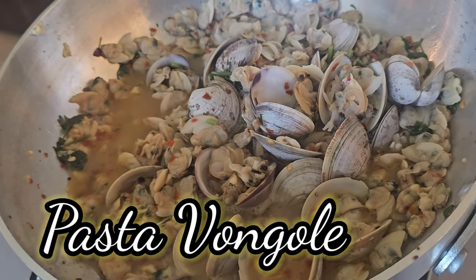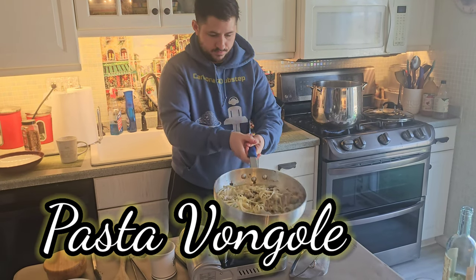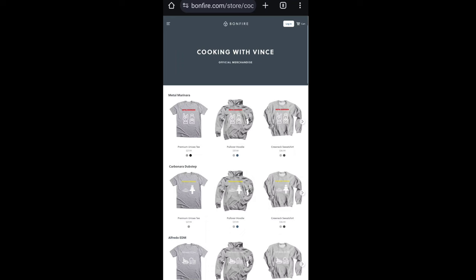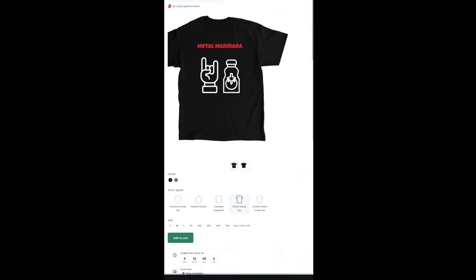Alright everybody, today we're doing Pasta Vongole, which is pasta with clams. As you can see, I'm wearing my Carbonara Dubstep hoodie. You can get one at the merch store down below — there's a link to the shop — and I'm going to show you how to make it.